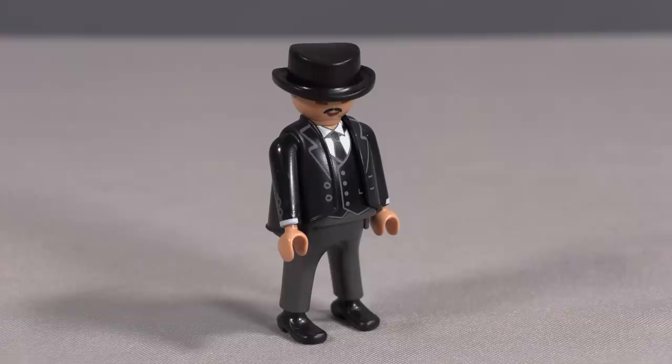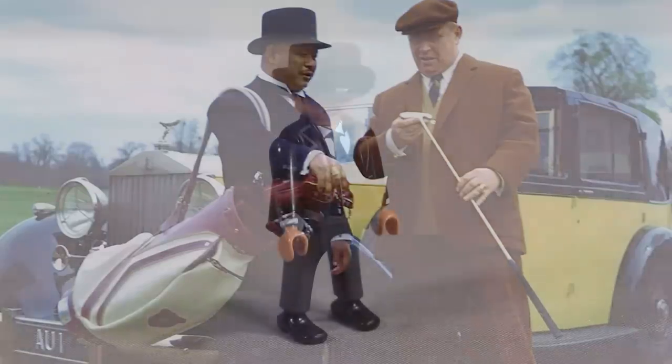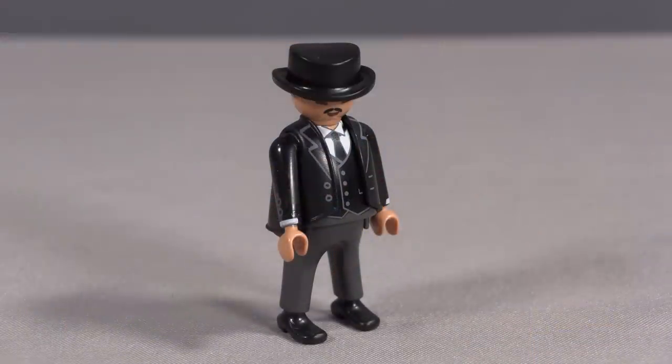Next up, we have Oddjob. Oddjob looks pretty close to the way he did in the film. His hat is a little too concave on top — his hat should be more flat. I'm not sure why they chose to change that design, unless it was a found part that was already part of Playmobil's inventory, most likely. But overall, they've done a very admirable job recreating the look of Oddjob from Goldfinger.